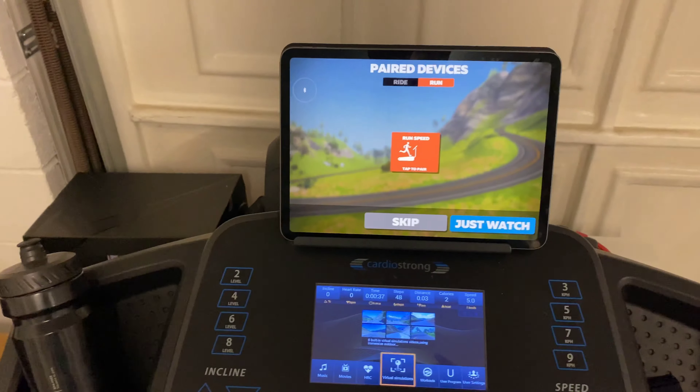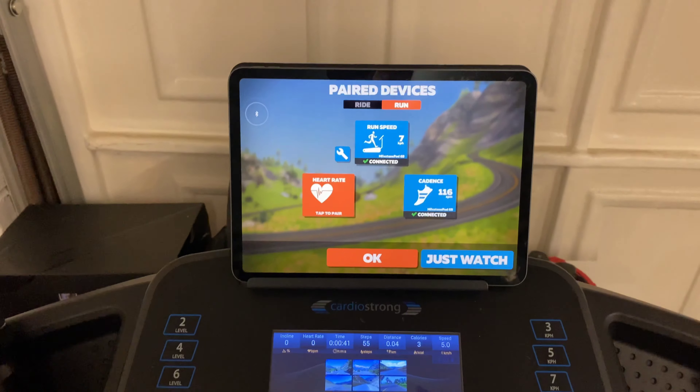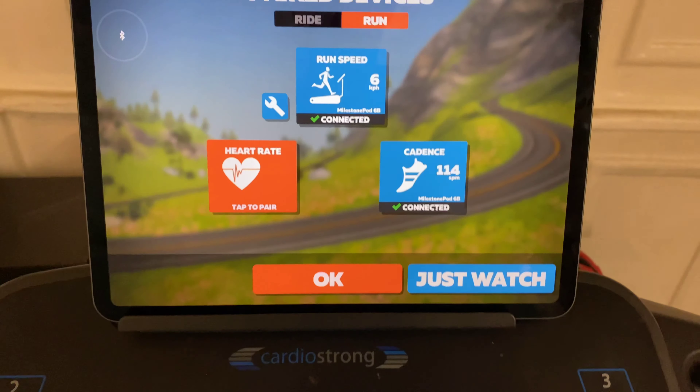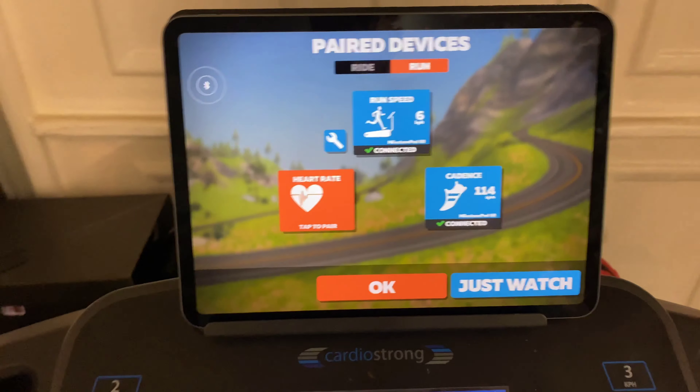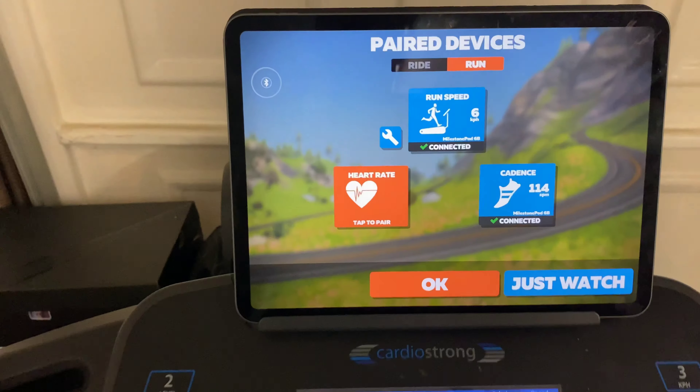Unlike the cycling version, the treadmill doesn't add resistance. But here you go, as you can see, I'm just walking along here quite quickly at 6km an hour with a cadence of 114. I haven't got my heart rate monitor on, but if I had the heart rate strap on, that would then pick up my heart rate too.